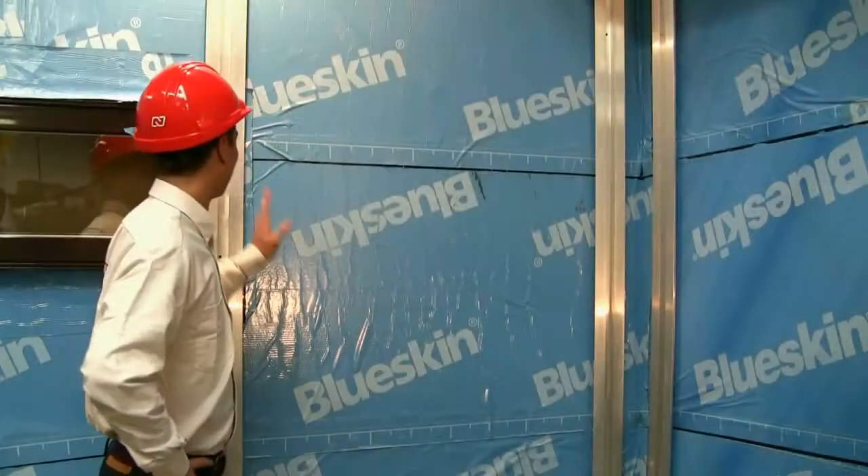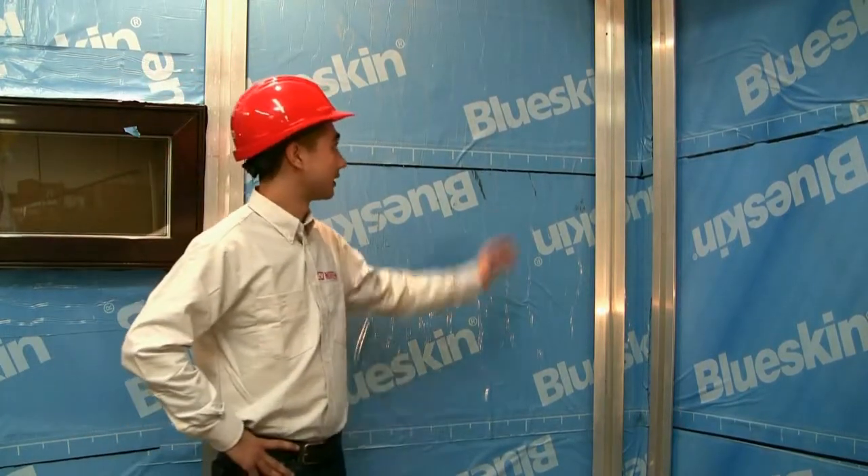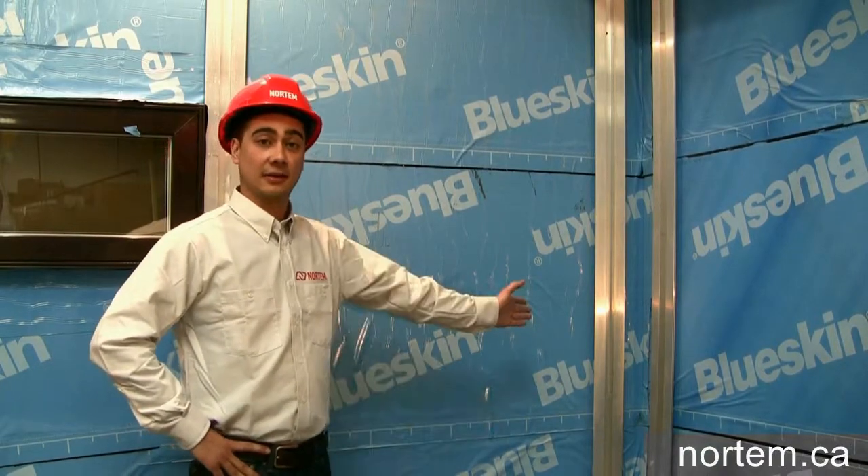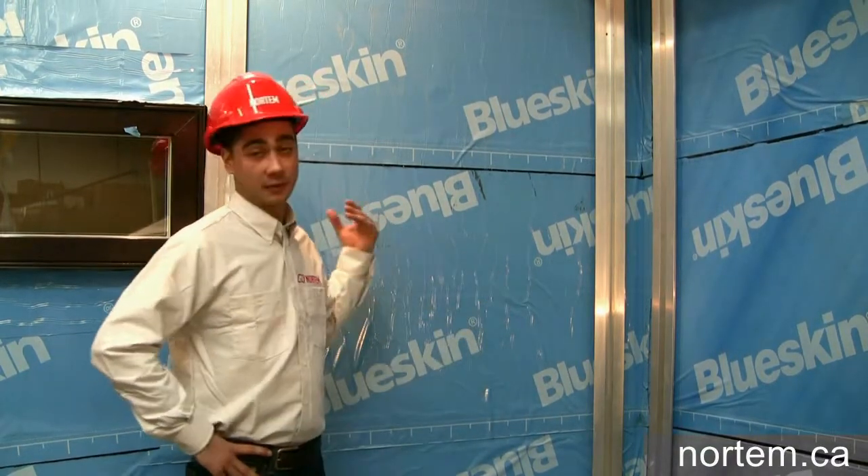Now that we've installed all of our aluminum channels, we are going to start in the corner using Nortem's prefabricated inner corner and we will work our way from the corner.